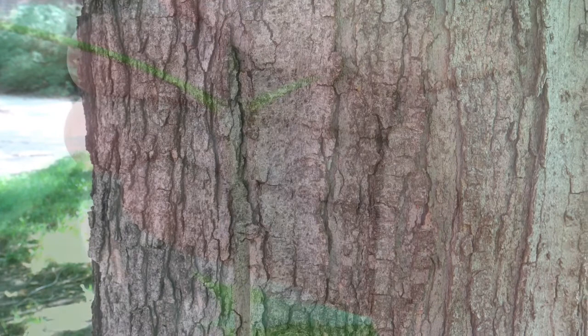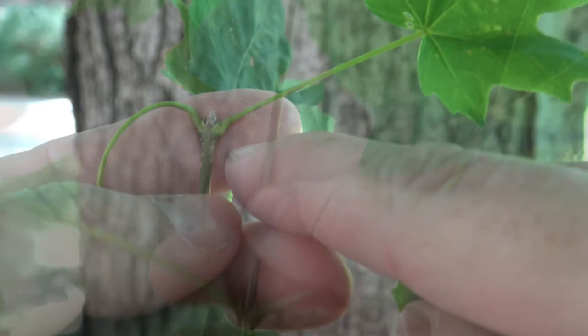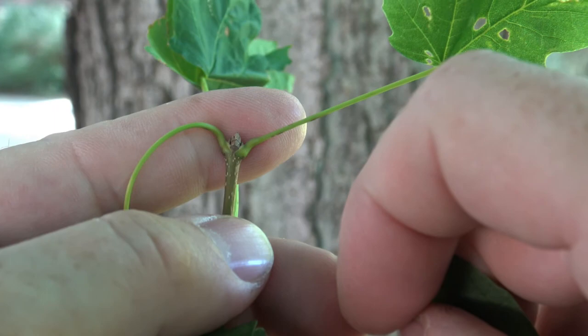Sugar maple is oppositely arranged, so you can see the petiole of the leaves attached opposite each other with a little bud right at where the leaf petiole and the stem connect. Looking at the terminal bud, you can see that it is imbricate, and on sugar maple it's pointed. I like to remember that by saying sugar maple is sharp — so a little bit of a point at the tip, which will differ from some of the other maples.